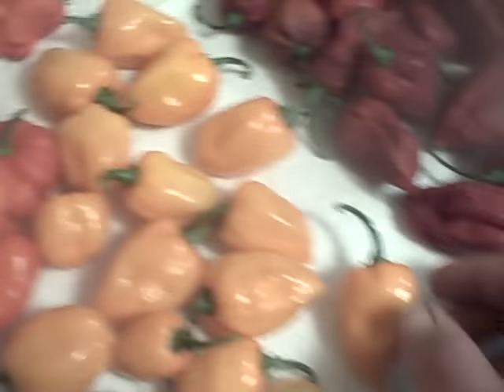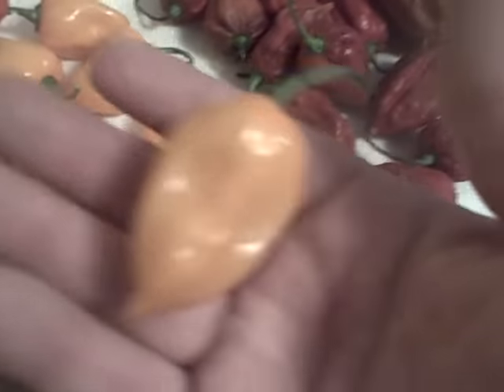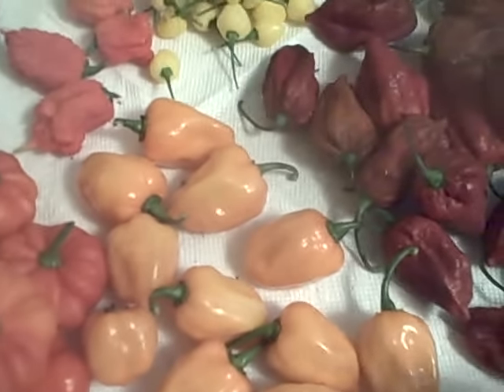Over here we've got Habanero Jaguar, which is basically just a thicker wall. It's supposed to be more of a disease-resistant version of the orange. They're a lot heavier than your typical orange habaneros that you would get from a Home Depot or whatever.